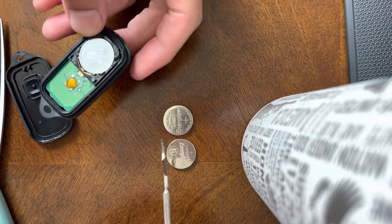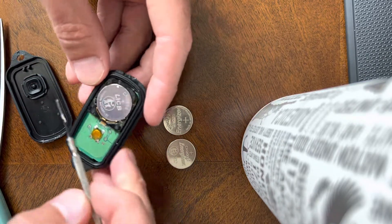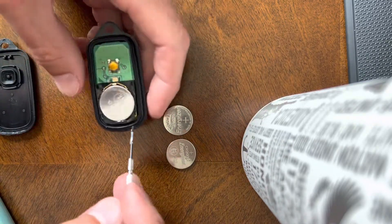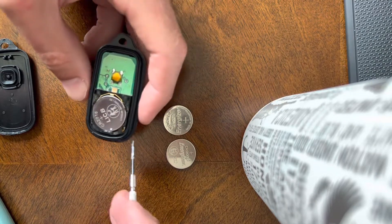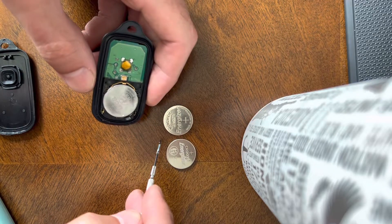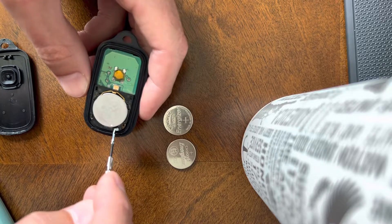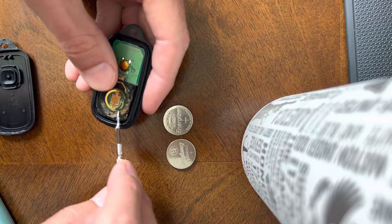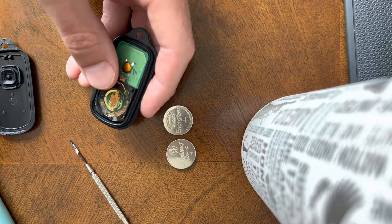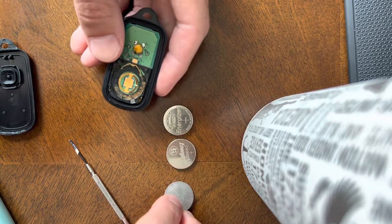Something I wanted to hit on is that there are a lot of different sizes of 3-volt batteries. A common mistake is that people just get a 3-volt battery, but as you can see here, this is a CR2016. I'm gonna pop this out — it will shoot out on you — and here it is, the battery that goes inside the fob.